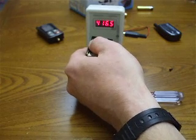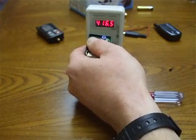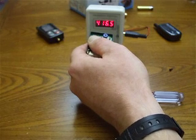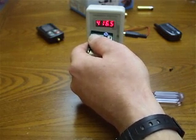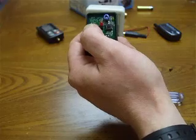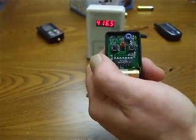I brought it up from 412 to 416 and a half. That's a very small difference, but that difference basically might mean the difference between your remote working to your car or not working. And not only that, but if it already worked and you just wanted to extend your range, that's the way you do it. It's just that simple — it's basically free. You already have the tools to do the job. Good luck with that. Enjoy.